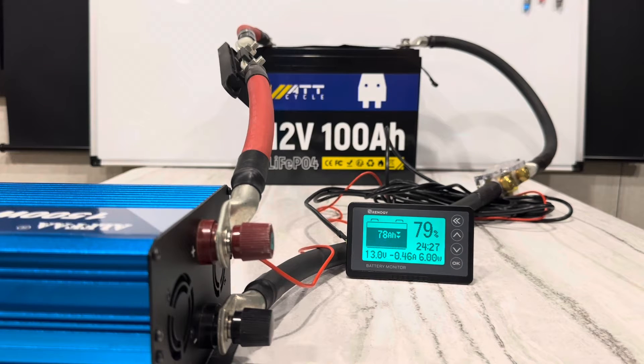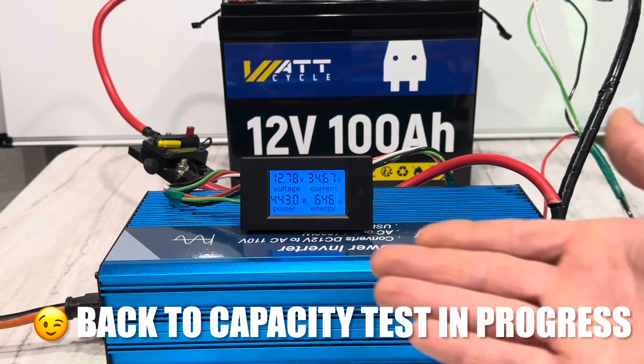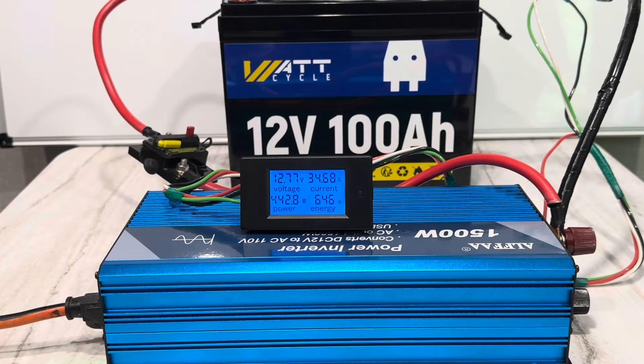That is exactly 10 minutes in the high 120-amp range — 126 to 128 amps. The battery handled that load very well. Just crossed over the estimated halfway mark on volts still, so keep pulling.